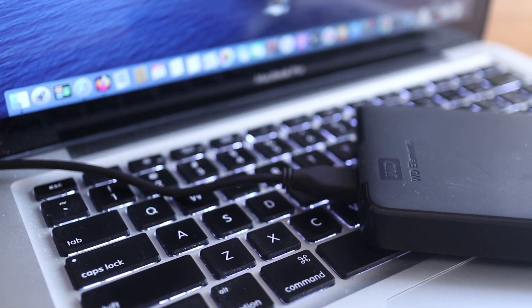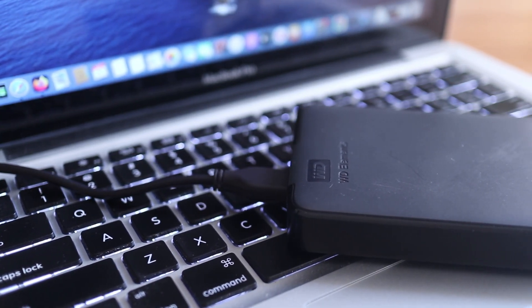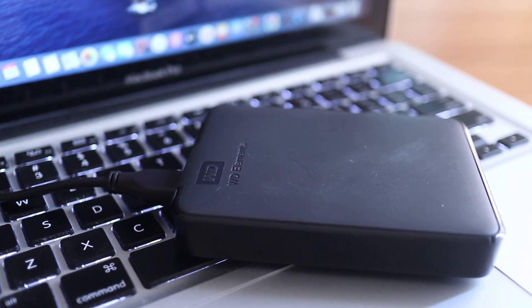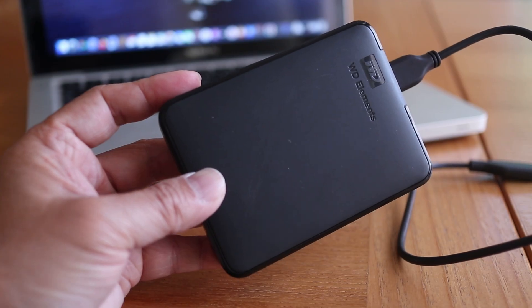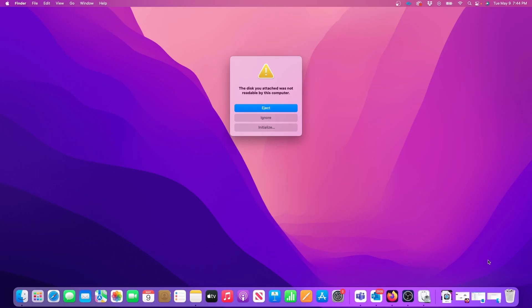So I would eject this disk and plug it into a PC to check and see if there are files on the external drive first. If there are, copy the files to another disk if you want to save them, because it'll have to be initialized and this process will erase everything on the hard drive.